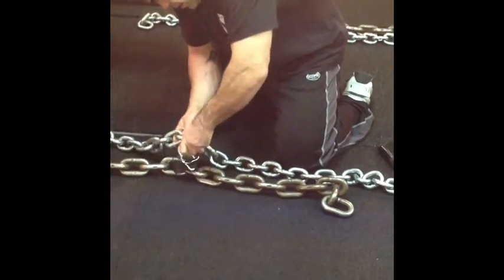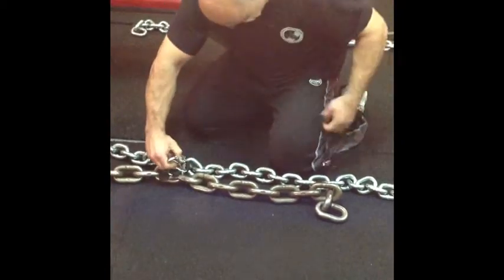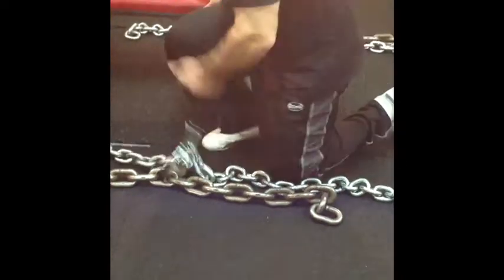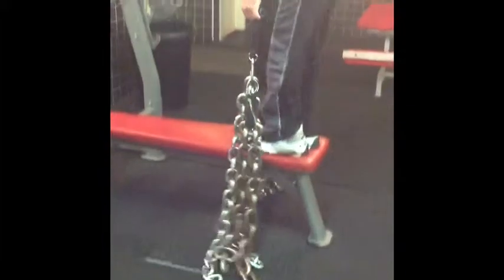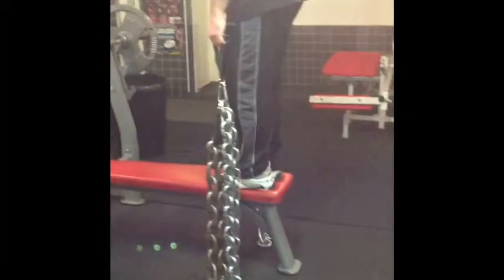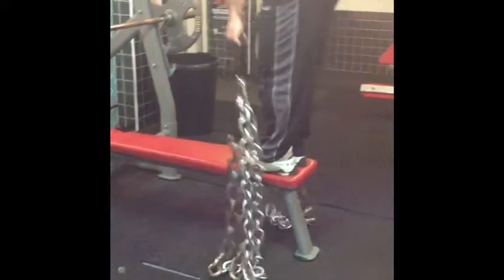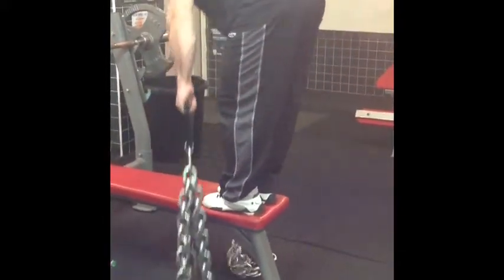This next exercise is stiff leg deadlifts, which the vast majority of you have probably already performed, but with a difference — using chains. Here you can see I'm linking two chains together and then standing on a bench so I get the full stretch.